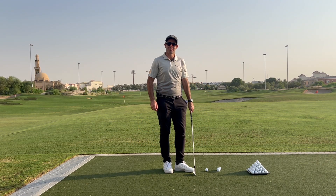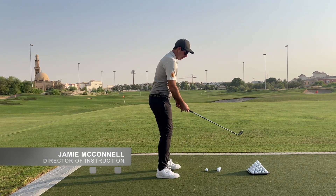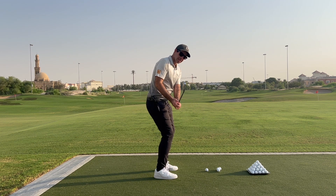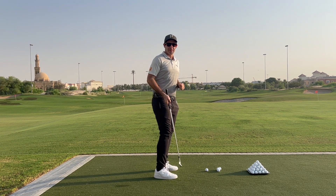Going through some of the pieces from your swing analysis video, obviously one of the things we see is that as you go back, two things happen. Number one, we go into a little bit of squat with the knees, and number two, we see a little lift with the left arm into the top of the backswing.